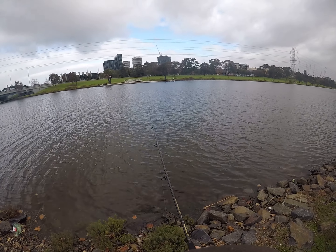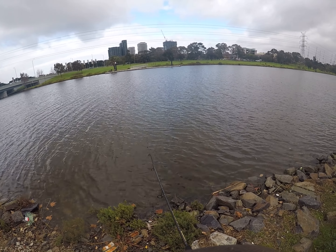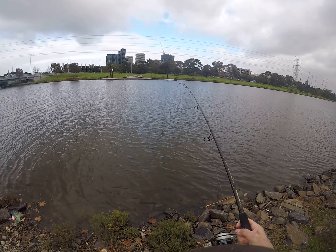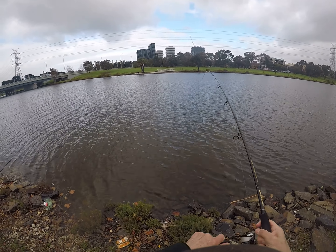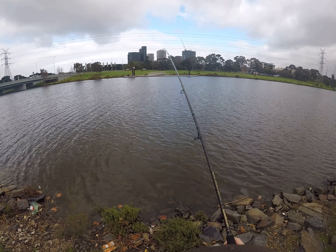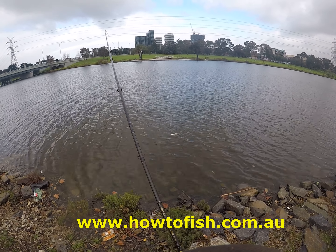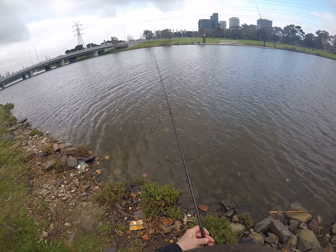We hadn't had a bite for ages and then suddenly I got this really good pull on my larger rod — this is the one I got the snapper on before, and this feels like one as well. It's in close, which is what happened last time. Just be careful — the line I've got is not super heavy. But this is another pinky! It is a pinky — this time it's smaller, but a pinky nonetheless.